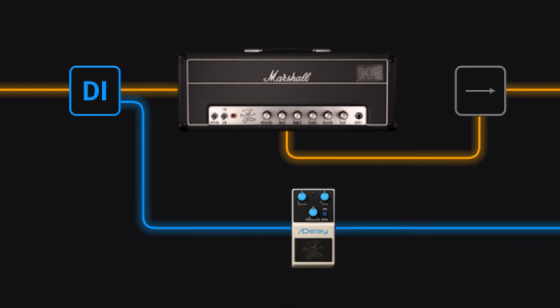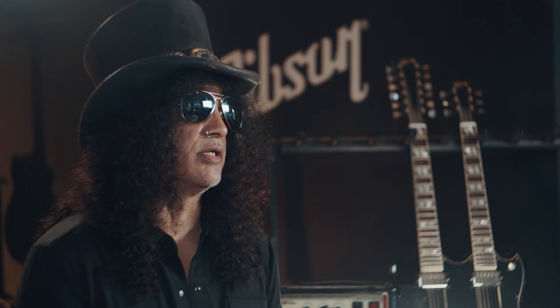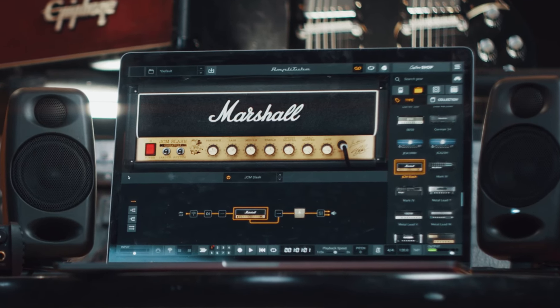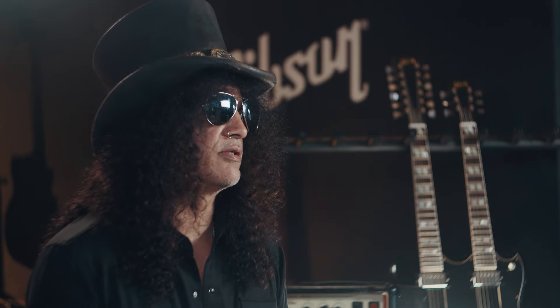The fact that it's digital, the fact that it's compact, and the fact that it's so simple to use means I can do something at the drop of a hat, have an idea, and have the quality be so good that I can use it. AmpliTube is something that I think is totally necessary, and it makes it a lot easier for me to write and to get an idea down spontaneously.